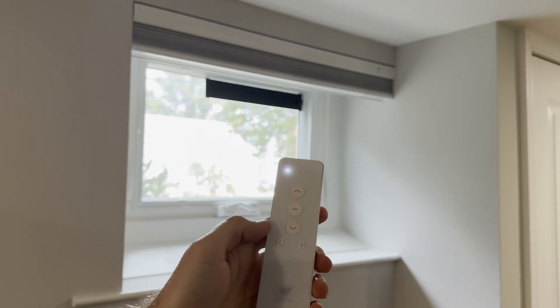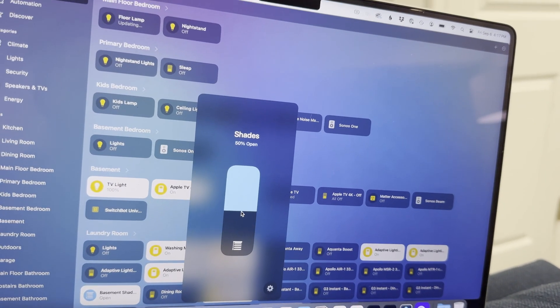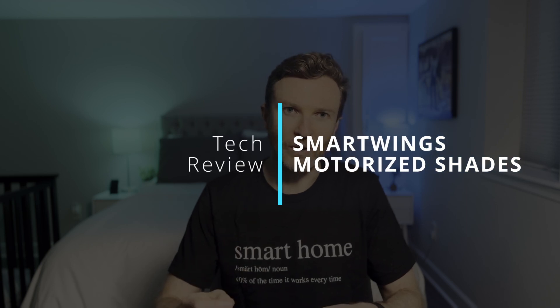You can control it using a physical remote control or button on the shade, or by using your preferred smart home app or voice assistant. This one uses Matter over Thread, so no third-party app is required and requests are processed locally in my home and not in the cloud. It also blends in seamlessly with all the other shades in my home.